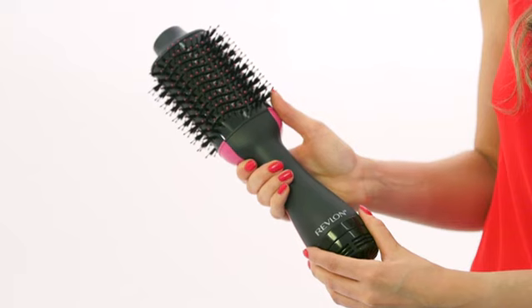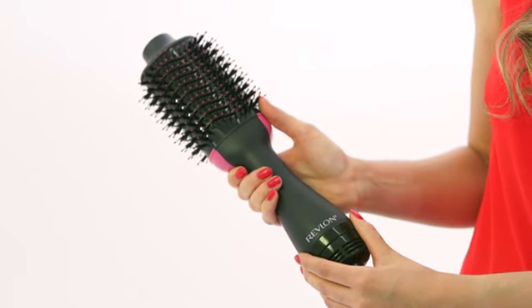I'm going to take you from wet to dry to create a big bouncy style using the Revlon One Step Hair Dryer and Volumizer.